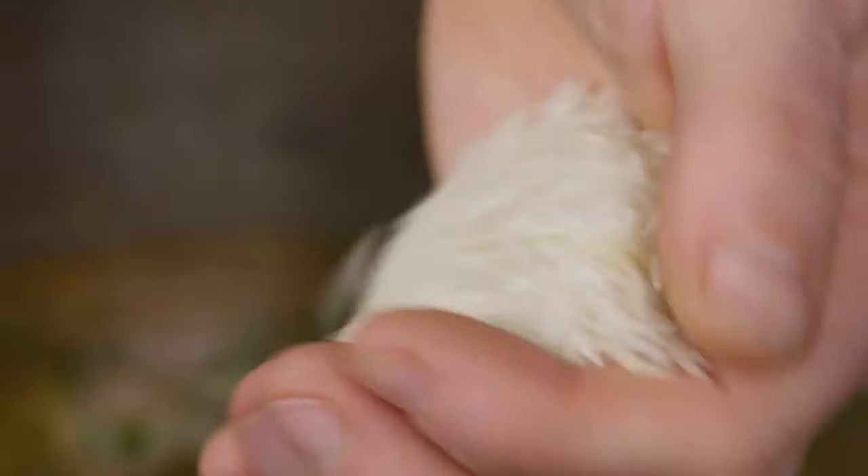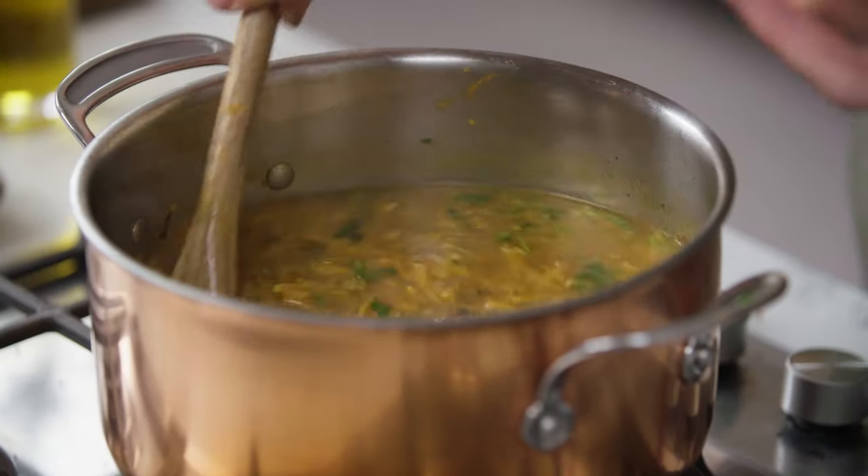And then 100 grams of rice. I'm going to bring that to the boil and then simmer it for about 15 minutes until the rice is beautifully cooked. You should end up with a really beautiful, tasty, slightly thickened soup that's going to be a joy to eat.